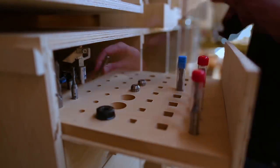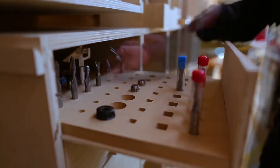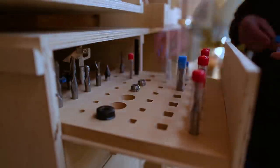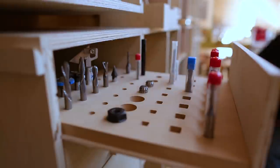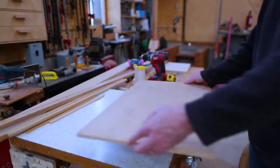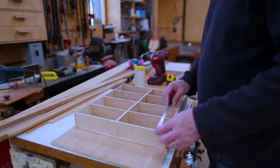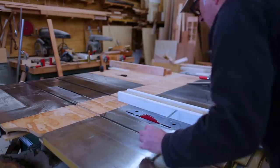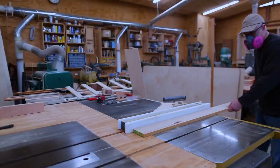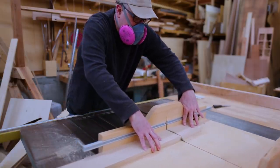I can finally get my router bits organized. I made one drawer for half-inch router bits and bigger things, and a drawer for quarter-inch bits. The main kind of drawer in this system is going to be the single height drawer — a series of boxes to hold small things like screws and bolts.